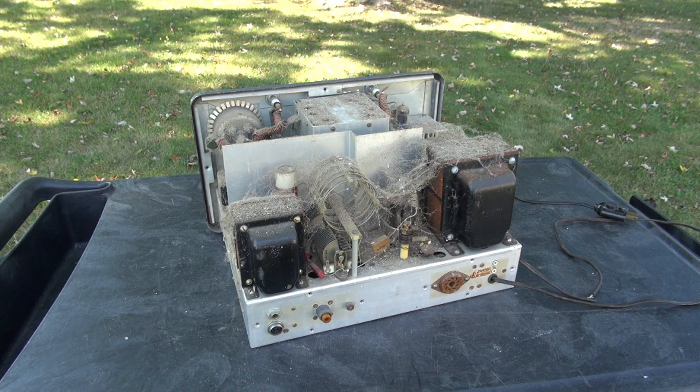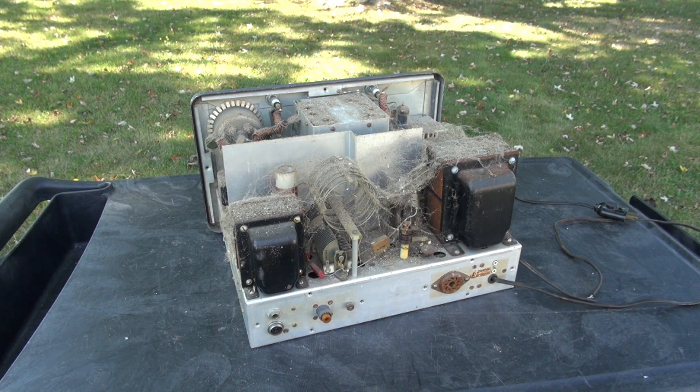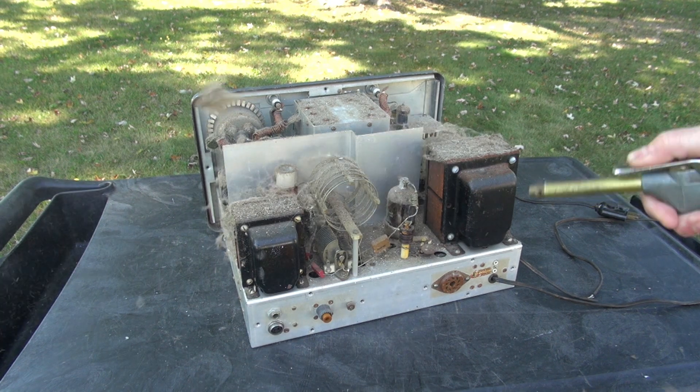At this point we're going to blow it out with my air compressor. We're going to start with the back and then I'll turn it sideways so you can see it all in action. And believe me, I'm downwind.